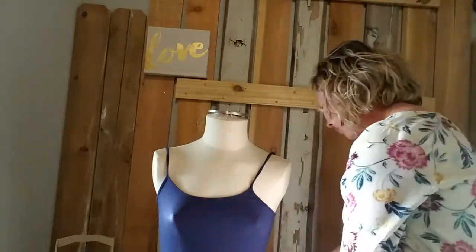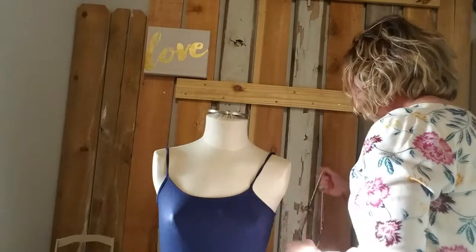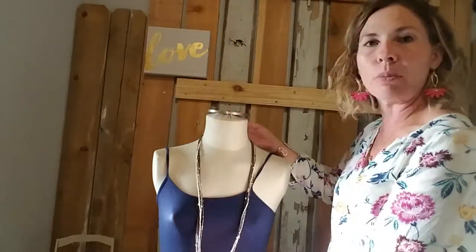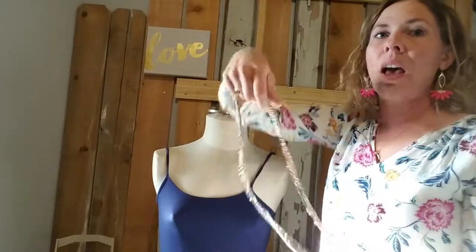Something else we can do with this gorgeous beaded strand — and obviously it's super pretty on its own. And anytime you have a long necklace, we have that magic tool called the Clip-It.